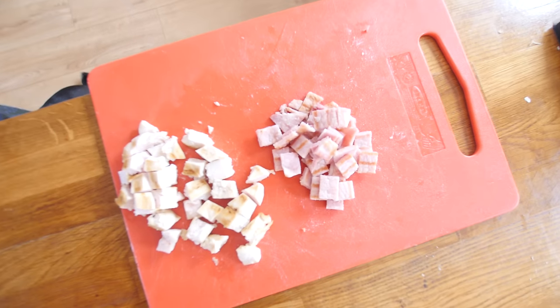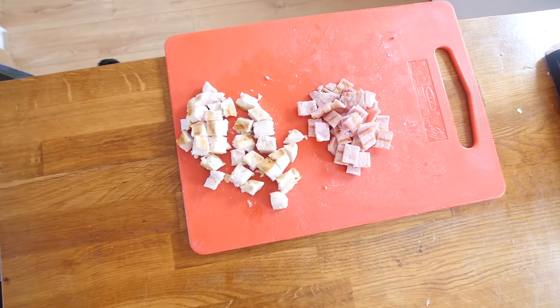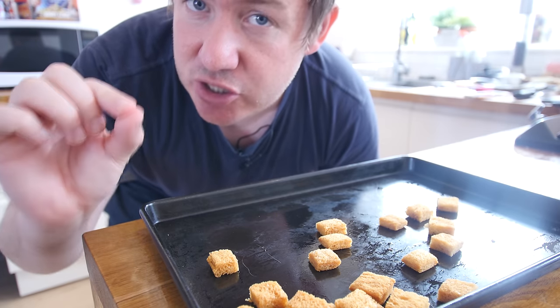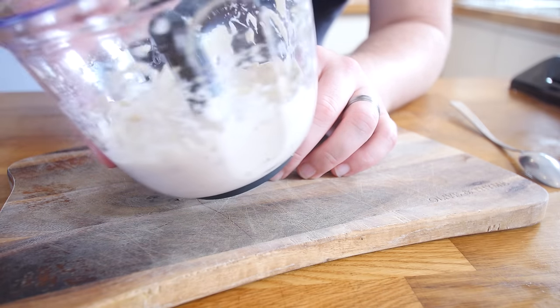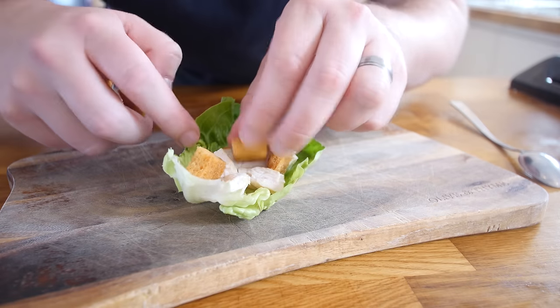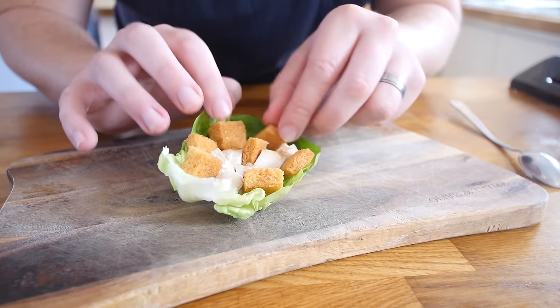With our croutons done we can serve up. We have got smoky bacon here that I sliced up and cooked earlier — if you can get smoky bacon it will give it more flavour. The chicken has been rested and it is so soft and tender, it sliced a dream. Down goes our humble lettuce leaf; we put the chunks of chicken in there and our croutons, just really play around with it, wedge it in and randomise it up however you want.